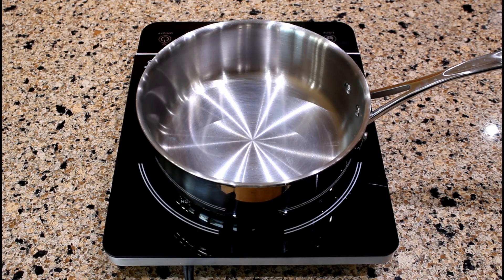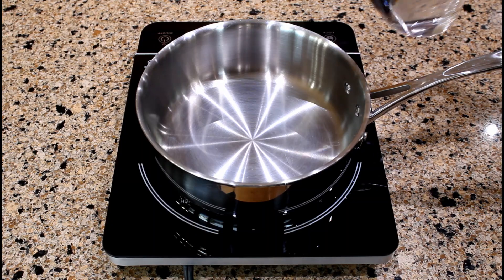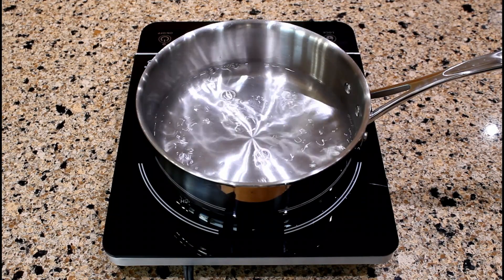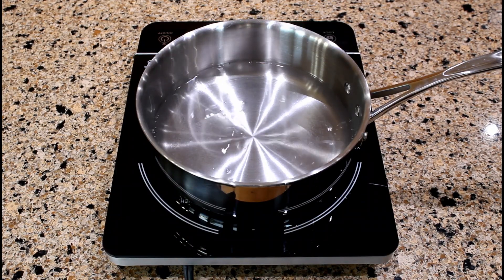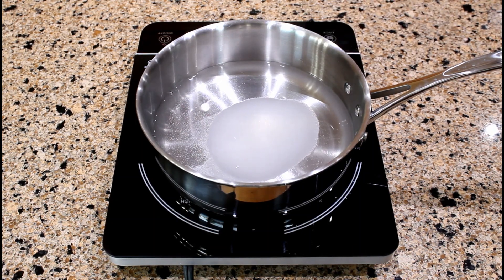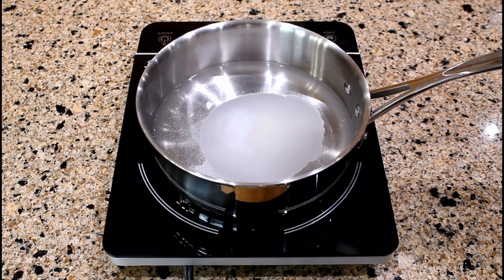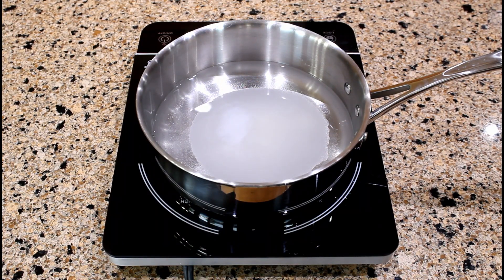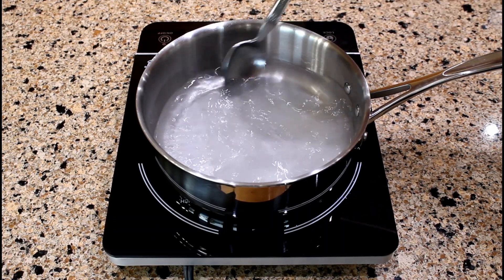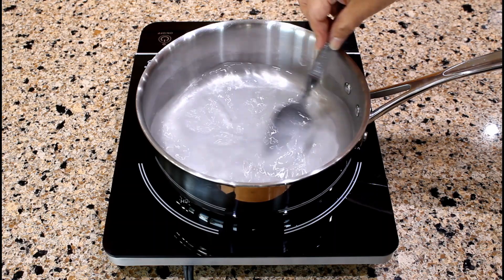Let's get ready to prepare the cornmeal batter. In a 2.5 quart saucepan over medium-high heat, pour two cups of water. Add four tablespoons of sugar and one teaspoon of light salt, or to taste. Stir all the ingredients until well blended and bring the liquid to a boil.